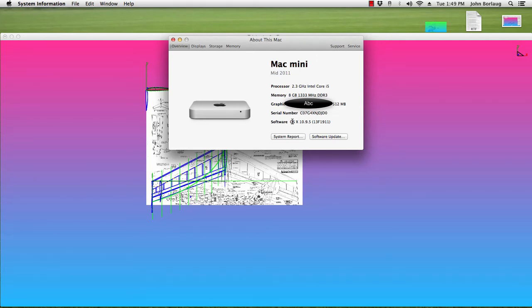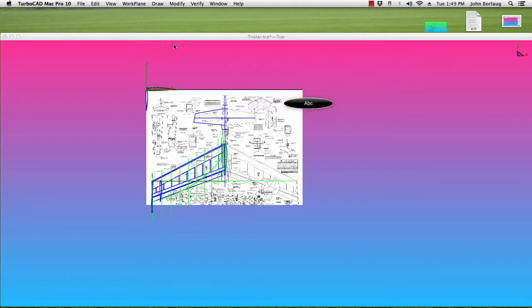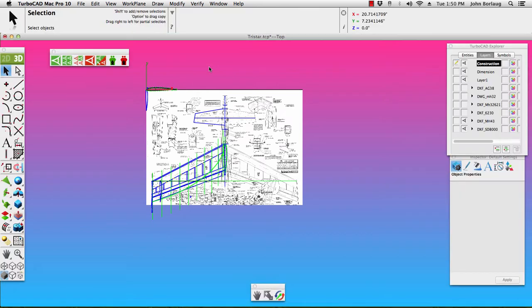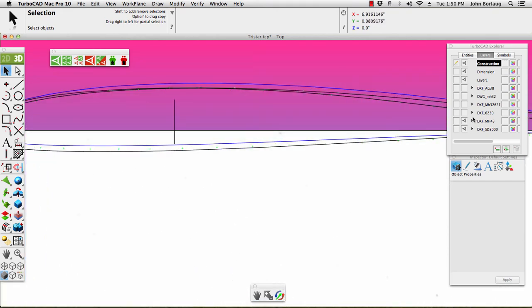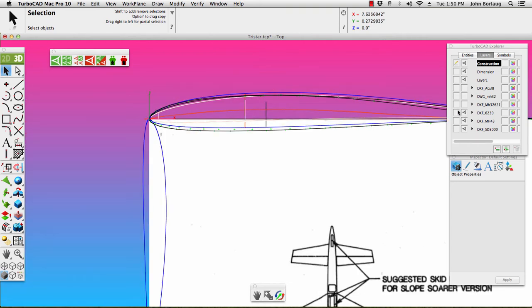My current Mac is OS 10.9.5. Let's take a look at what version 10 is doing on our TriStar here. I've got a bunch of other imported airfoils that just did not match, so I finally settled on the SD8000.